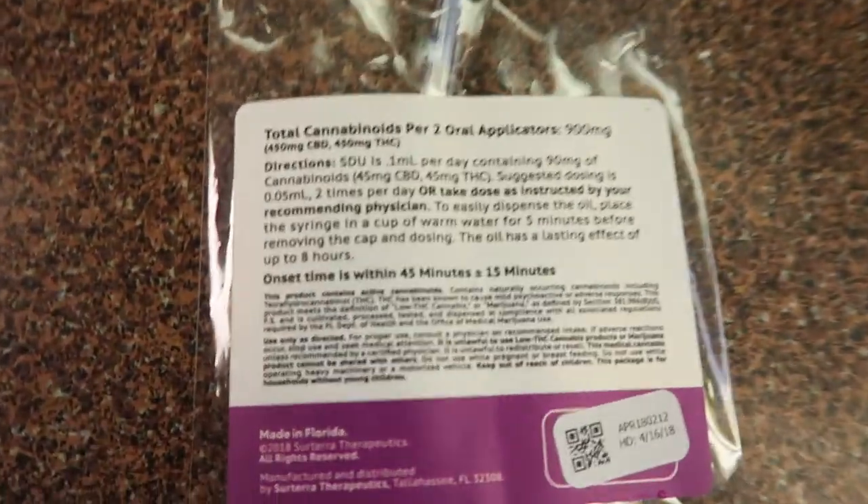On to the actual first impression. I just had some — I had some of the 1 to 1. I'm alert, and pain in my lower back has gone down within five minutes, like three notches probably.